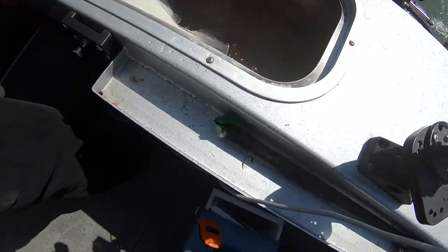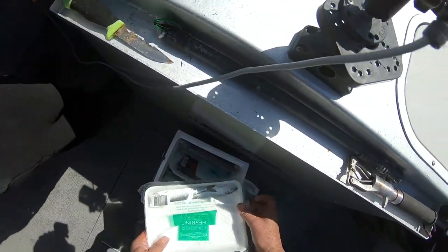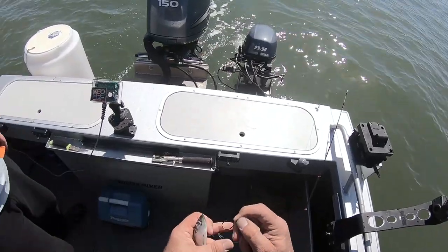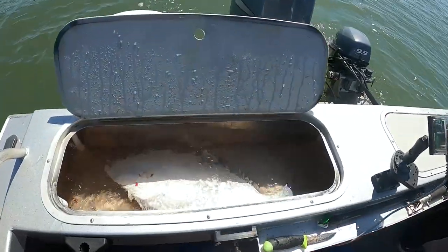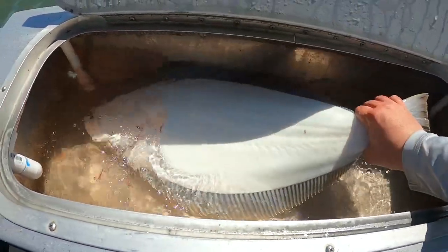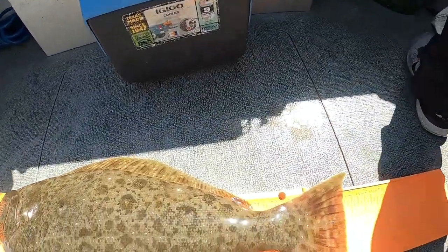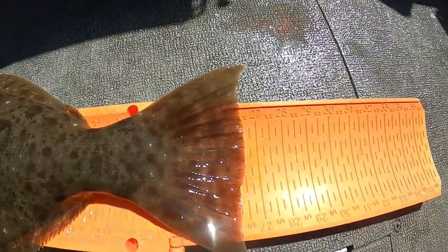When you've got them bleeding, just cut the gills right now - that was obviously a keeper. Dude, we found them - and nobody else is over here either! Let me get a measure on mine, I said 27... stick with that guess. 26 and a half.